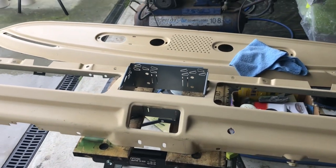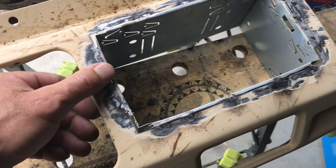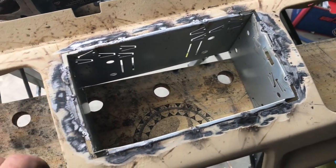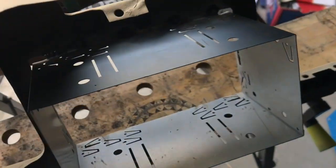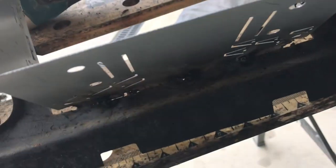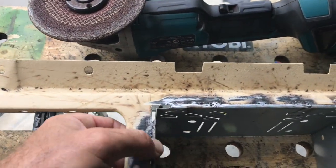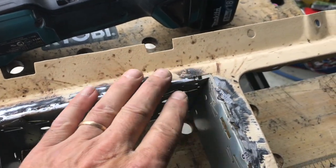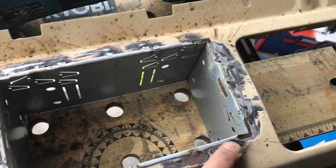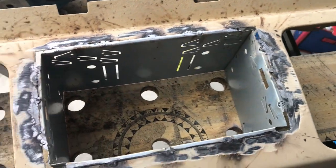Here we are — tacked it in. I'm not a very good welder, but I can stick two pieces of metal together. It's solid — definitely better than gluing it in or whatever. I'll tidy all that up and give it a good fascia and then we'll see how everything fits.